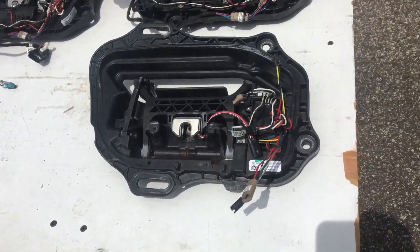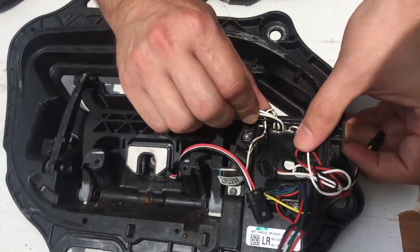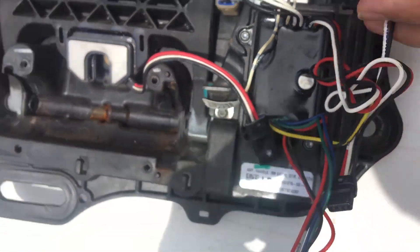So speaking of water intrusion, this is a second gen door handle, and even this one has issues — you can see there's corrosion. It's sealed up, but there's water still getting in there.